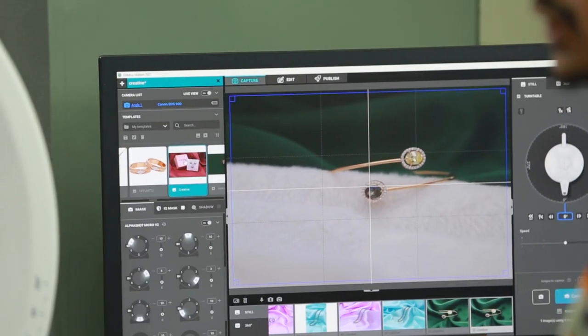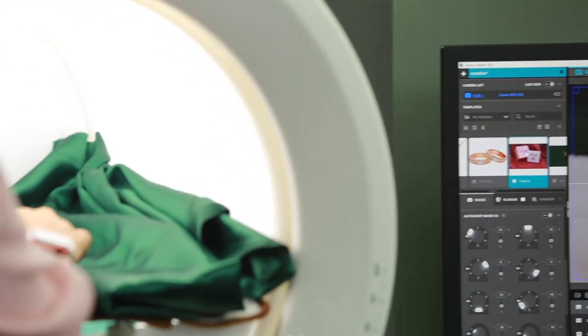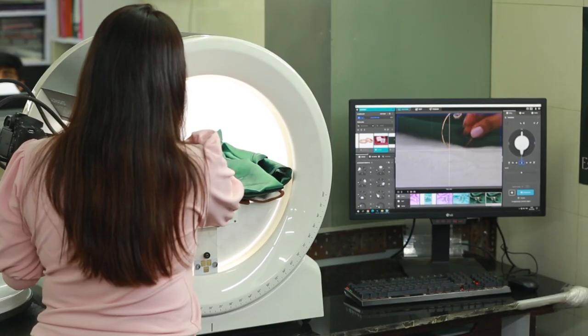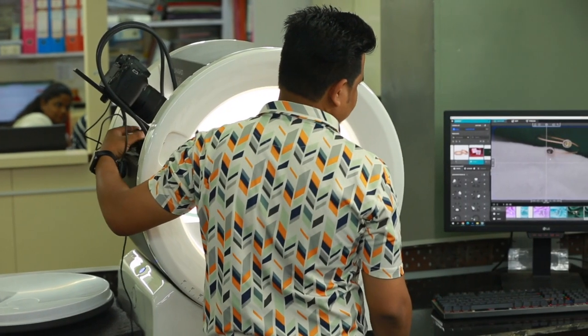The technology is very easy to use. We did not have to be professionally trained for it. AlphaShot Micro is very beginner friendly — we started using it on the second day itself after receiving it. The lighting is very easy to adjust and it does not require professional knowledge about jewelry photography, which helped us a lot.